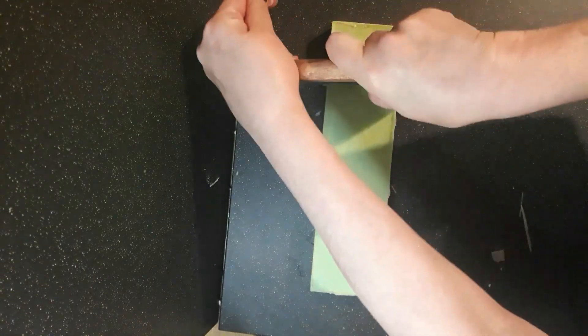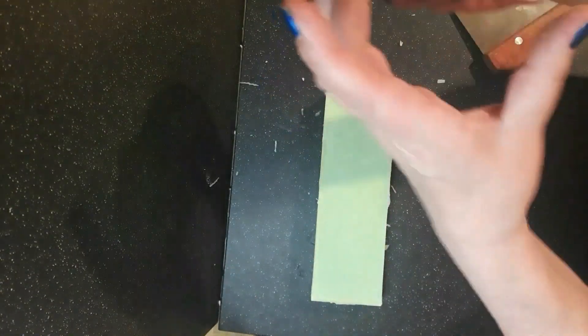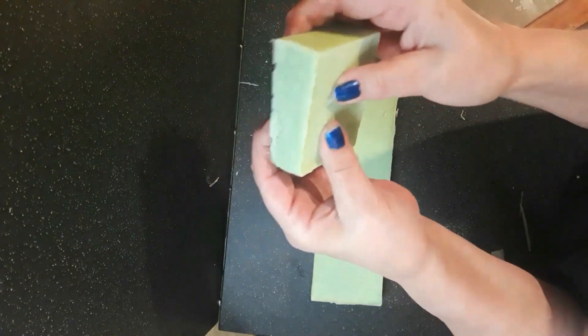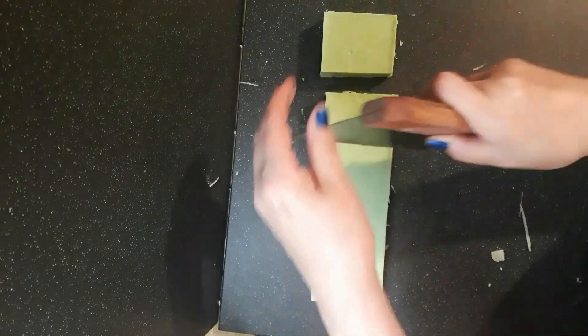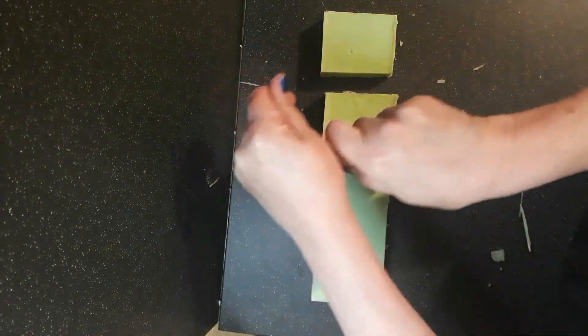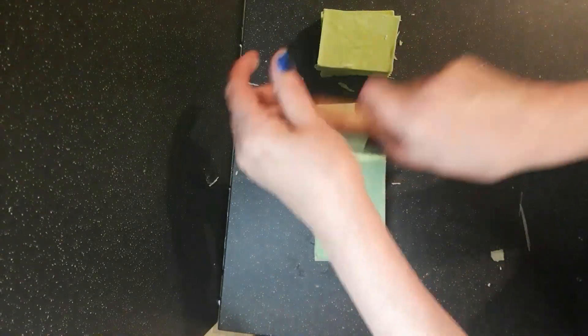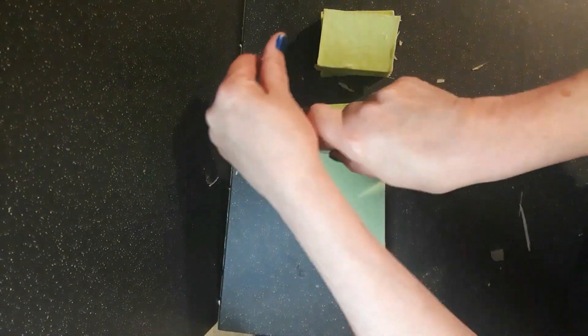I'm cutting this at around 24 hours and glad I didn't wait any longer. It's really hard and was bloody hard to cut through — you can see the pressure I'm having to apply. This soap was rock solid. I can still smell the cocoa which is really nice. The soap's smooth and kind of more matte looking than the liquid oil soaps.